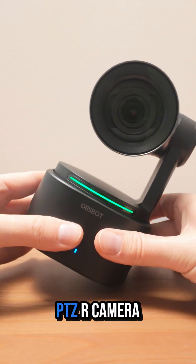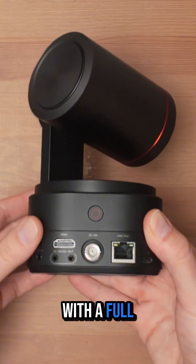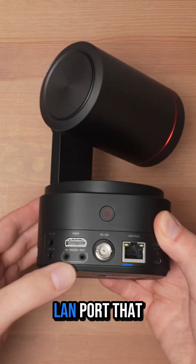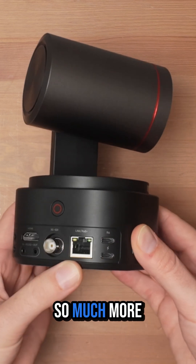The OBSBOT TAIL 2 is a PTZR camera. The TAIL 2 steps things up with a full-size HDMI 2.0 output, 3G SDI, a 1 gigabit LAN port that supports Power over Ethernet, and USB-C.